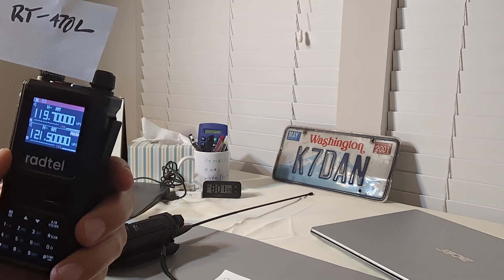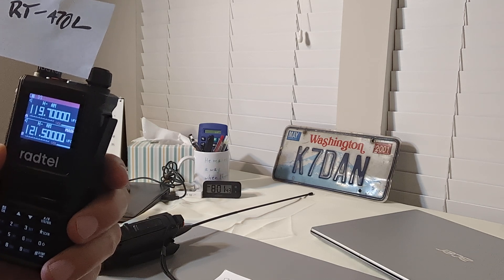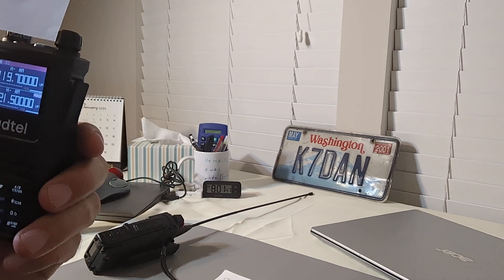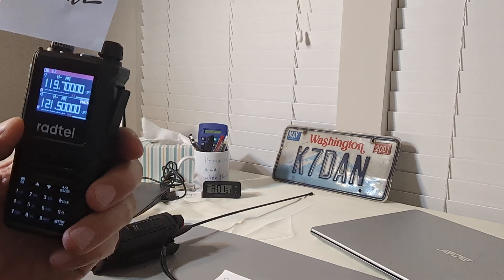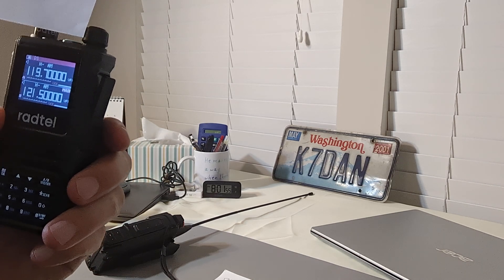Unless you want to spend $300 or $400 for a radio made specifically for the airband, that's another story. I like mine for $25. Thanks for watching — please like and subscribe so I can keep getting this information out to as many people as possible. Take care and God bless.